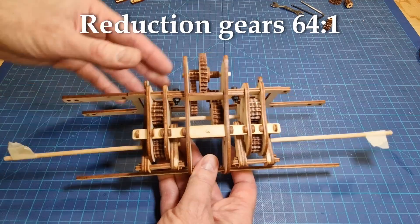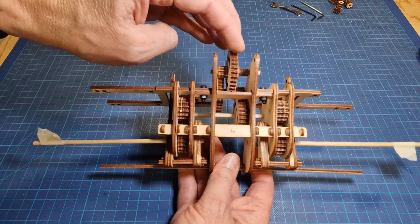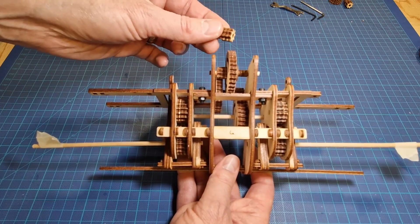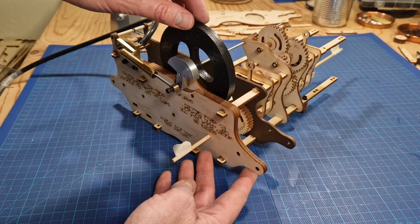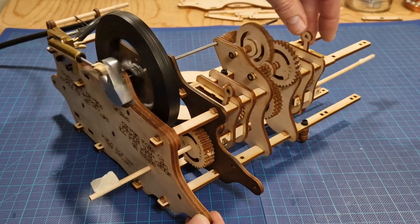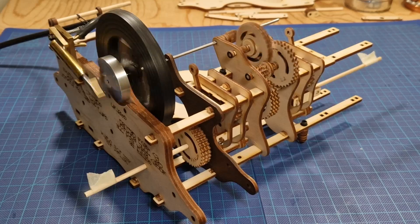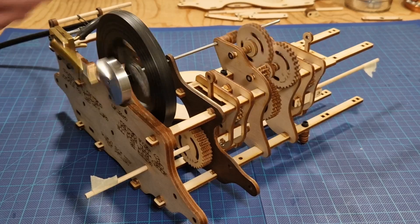So this is most of the gearing system for the reduction gear and the gears to change direction. This gear drives the reduction system - I think it goes down 64 to 1, so every time this small gear turns 64 times, this axle at the back will turn only once. I have connected it up to an air pump, so the small gear drives the gear reduction system and that in turn drives the two sets of shift gears to shift it into the front or back position, making these axes rotate either clockwise or anti-clockwise.